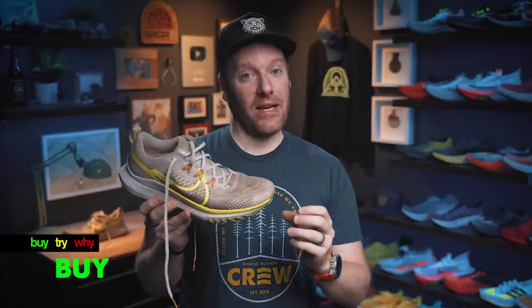So, is the Nike React Pegasus Trail 4 a buy, try, or a why? I'm going to say this is a buy because it is $109 right now in this color version, and that is not that much for what you get — a shoe that can do a lot of different surfaces quite well. It's not the best looking shoe, but that is up to you to make it look good. Those are my thoughts. What do you think of the Pegasus Trail 4? Are you into that gravel concept or hybrid concept of a shoe? Different jobs require different tools — I get it.